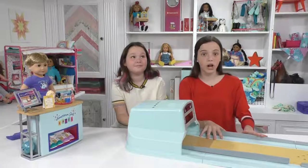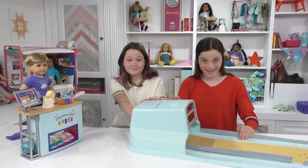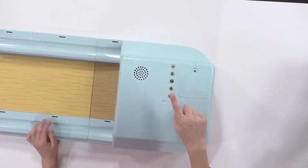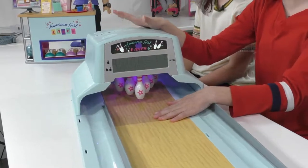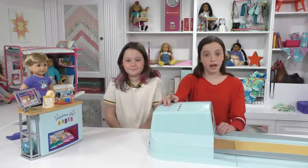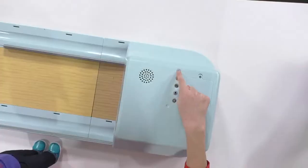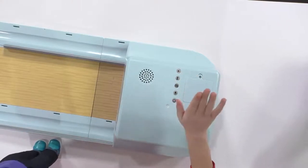One of the coolest parts is it can turn on. Up here there's a button with an on switch, and when you push it the pins come down. That is just the coolest because then you can actually bowl. If you're playing one player, there's a button you push for one player. But if you want two players, you just push the two-player button and it's automatically set to two players.